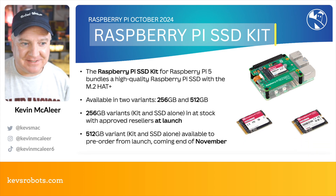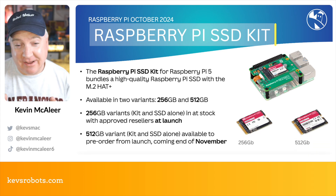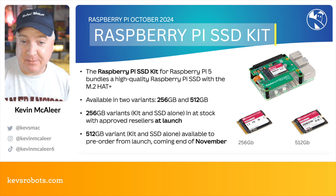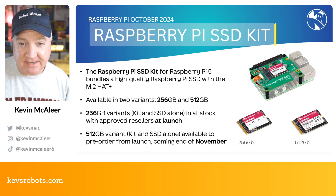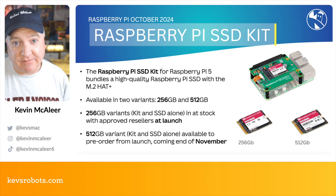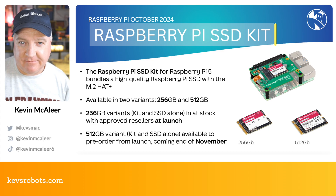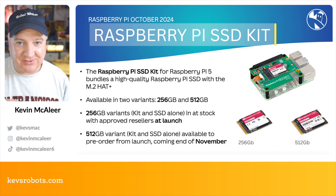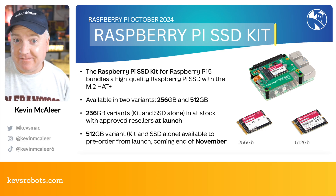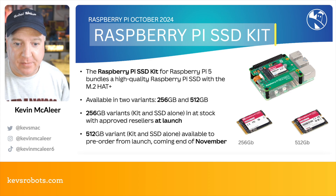The Raspberry Pi SSD Kit for Raspberry Pi 5 bundles the high-quality Raspberry Pi SSD with the M.2 HAT Plus. It's available in two sizes: 256 gigabyte and 512 gigabyte. The 256 gigabyte version is available at launch from approved resellers such as Pimoroni, while the 512 gigabyte variant is available to pre-order at launch and will be available in November.